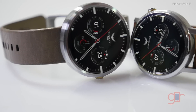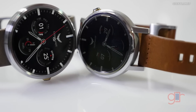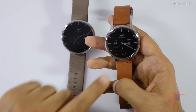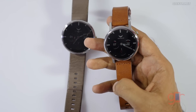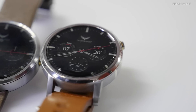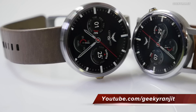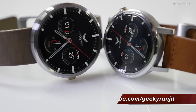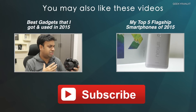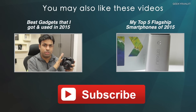To summarize, battery life has considerably improved over the first generation — the battery on the first gen was simply pathetic. The ambient display now makes a lot more sense as it's clearly visible and shows the time always. That's it for this quick look at the Moto 360 second generation. I hope you found this video helpful — this is Ranjith and I hope to see you in my next video.